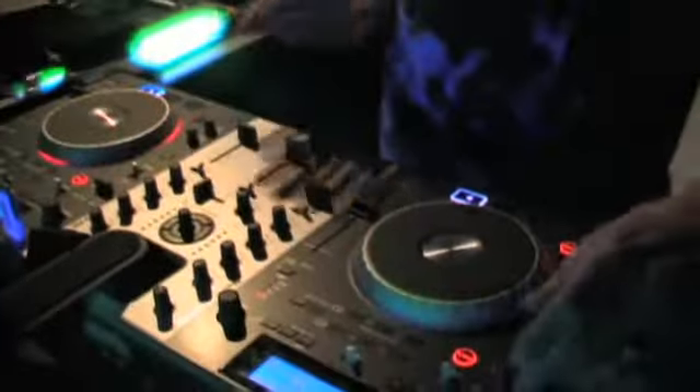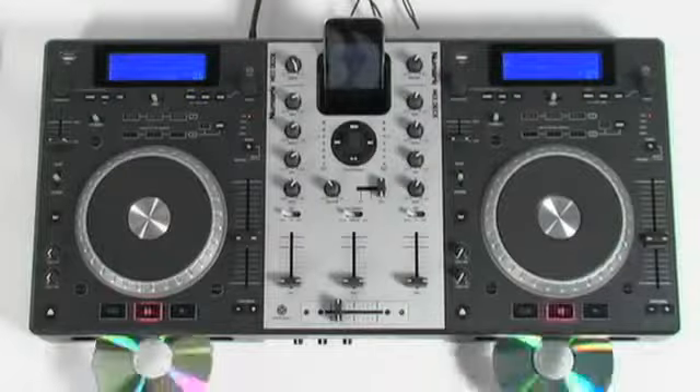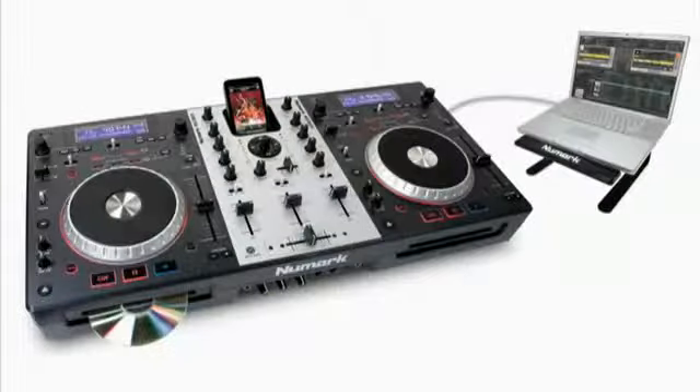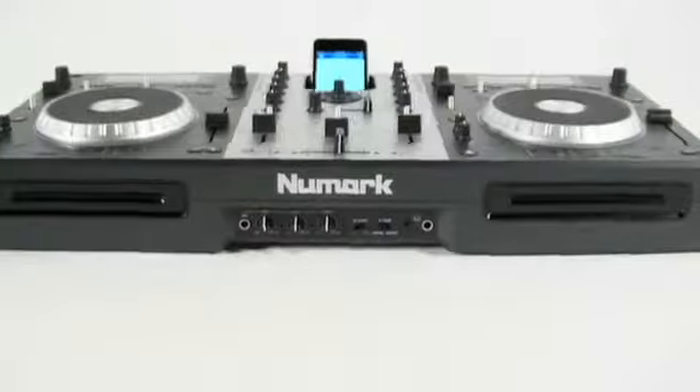Introducing Mixtec, the universal DJ system from Numark. Mixtec is a dual-deck digital DJ station that works with virtually any music source: CDs, CD-Rs, and CD-MP3s, flash drives, iPods, even your computer. No matter what media you use, Mixtec gives you everything you need for the perfect DJ set in a single, solid, portable package.